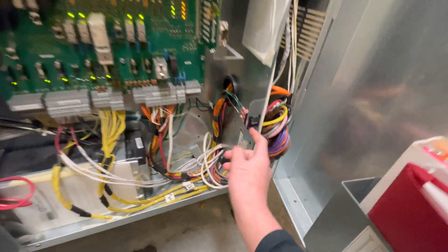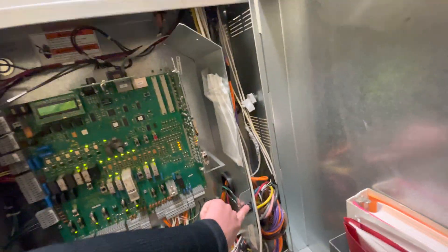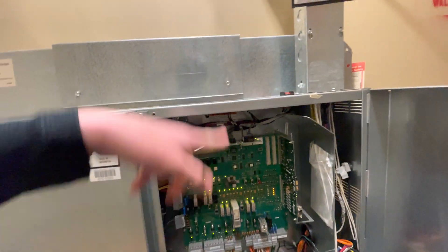Look at this — the Schindler Free Frames room. This is the car call. This just called it down to the bottom floor. We'll also enter a call on the top floor so that we can hear it go up and down.